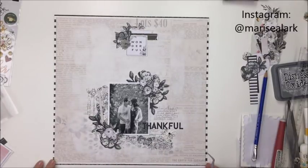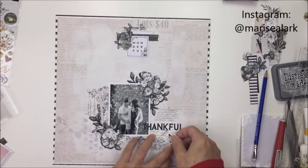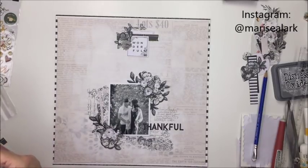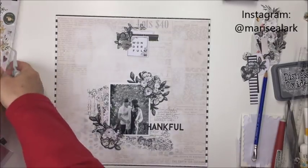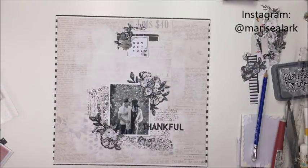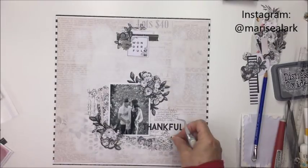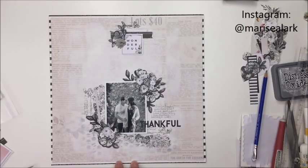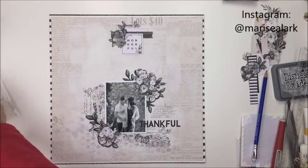Now I wanted to use a few of these little bees to embellish with as well. There are butterflies in those images that I stamped on there, and I just thought these little bees would be really cute — and of course they are black and white, so perfect. I have a couple of little rub-ons from the rub-on sheets from the collection that I'm going to rub on here, and then this is a little puffy sticker from the puffy sticker sheet.